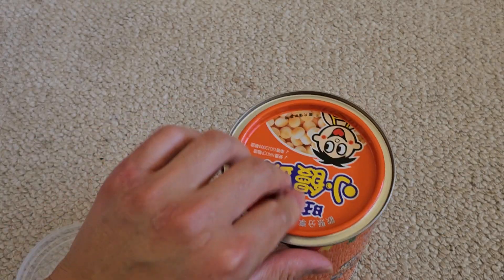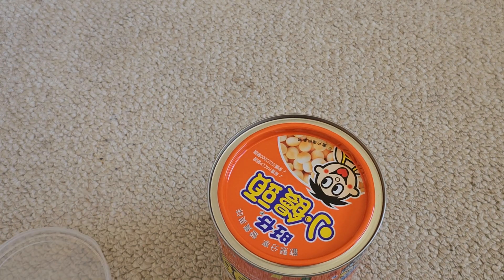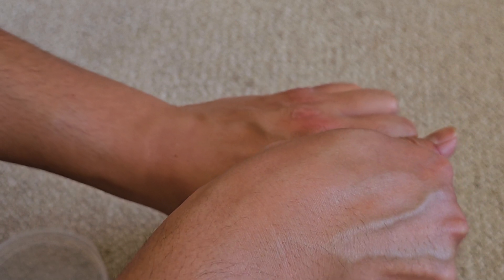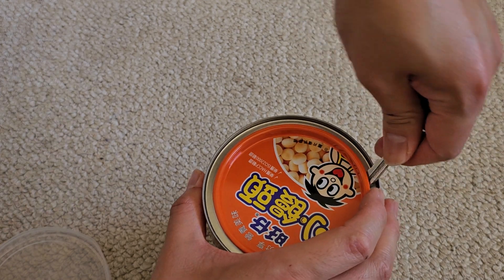It comes off like this, and it has this metal lid. I think you need like a spoon or something to open this because I'm probably going to end up breaking my fingernail. Maybe I can use a key — we're just going to get a key in here and pop that up. There we go, pops up like that.